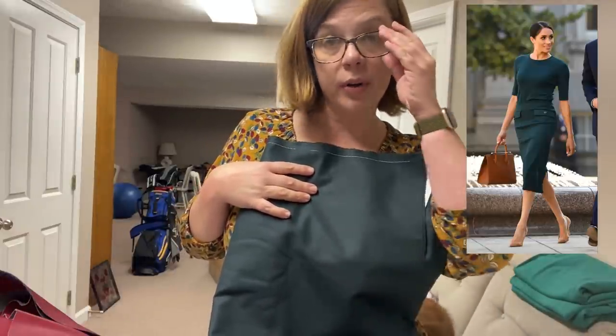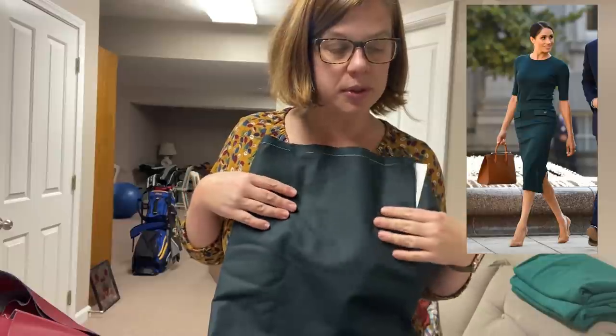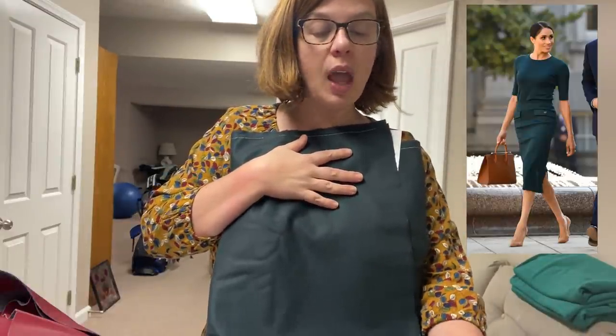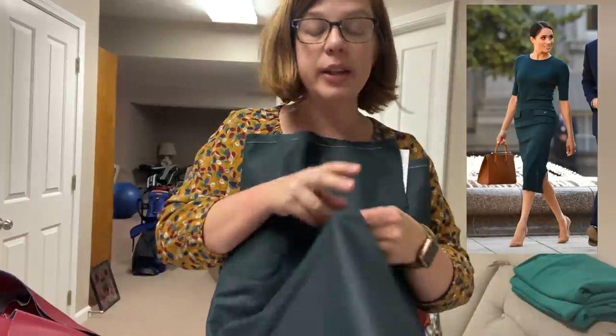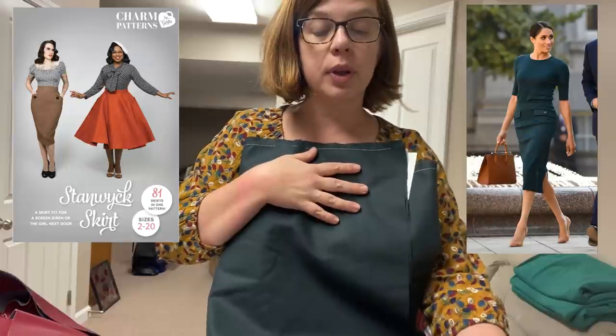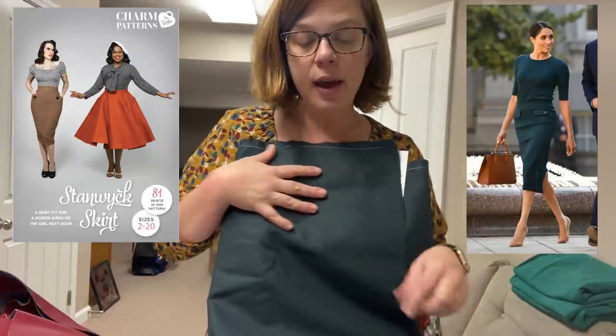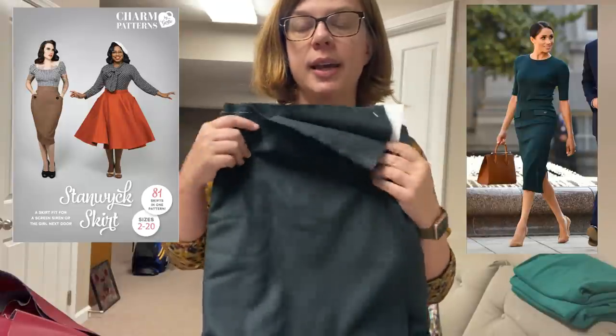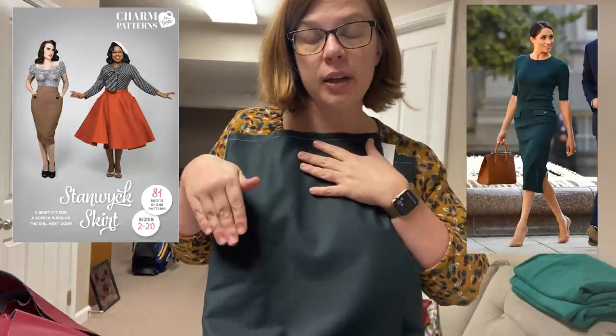Even if they don't, I'll probably grab some and do a little shopping with some Christmas money before the end of the month. I'm going to use this — again, it's a suiting weight so it's pretty thin — and I'm gonna do the Stanwyck skirt by Charm Patterns by Gertie. I want to do the pencil version that has the cool pockets on the front that kind of stand out.